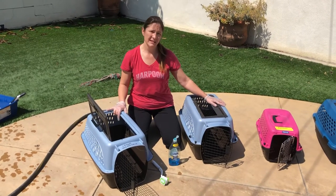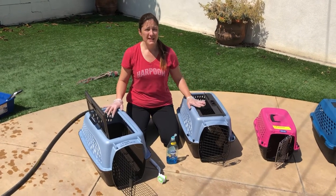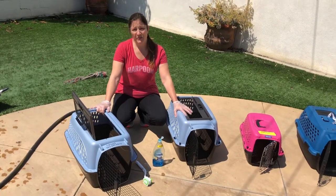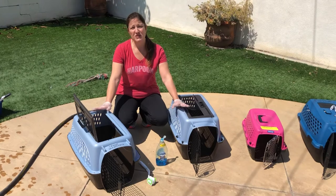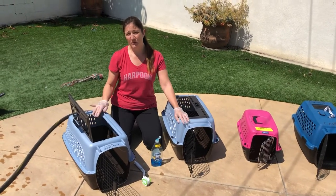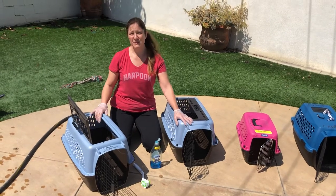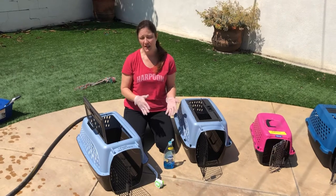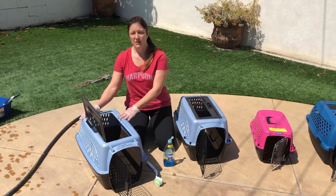These are all hard-sided kennels or carriers. Soft sides are significantly more difficult to clean. I do not recommend them for foster cats. We have to throw them into the washing machine, make sure we're bleaching them, and then the frames break down really fast. So if you're buying something for your own personal use, the soft side is probably okay, although keep in mind it's harder to clean. But we like and prefer these hard sides.